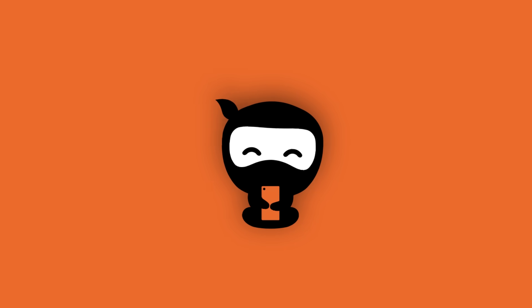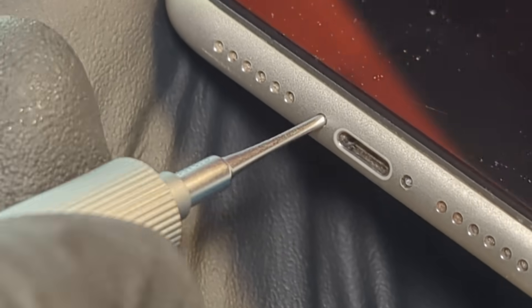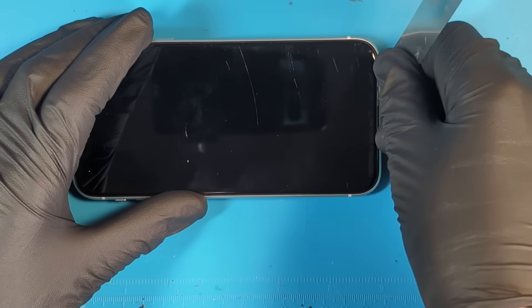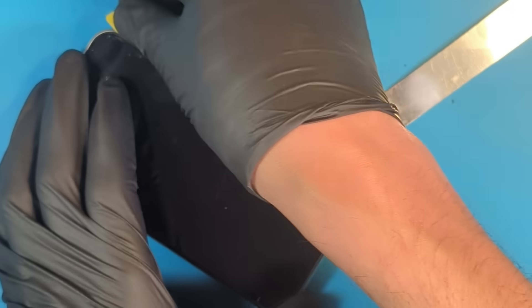I'll take you through all eight steps, and at the end of the video you can decide whether mastering this repair is worth your time. First things first, we always want to turn off the device before we start doing the repair. Then we start to remove these two pentalobe screws from the bottom of the phone. With the screws removed, we can now heat the device, and then we can open the device using this piece of metal and a guitar pick. We can go around the edges and release the adhesive.